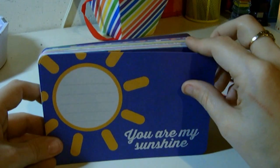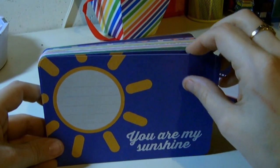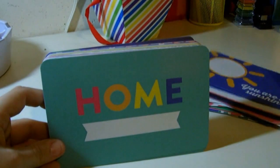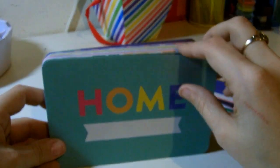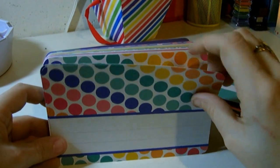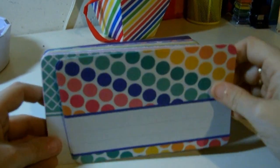'You Are My Sunshine.' What's funny is I used to sing that when Mikey was born — I started singing this to him and it always makes me cry. It reminds me of the day he was born. And look at this one, I like that too. 'Home.' Here's my rainbow polka dots again. I love this.